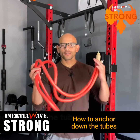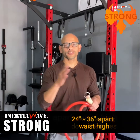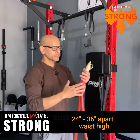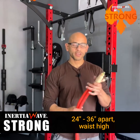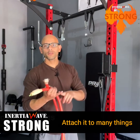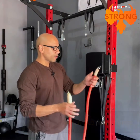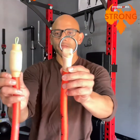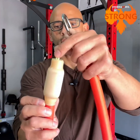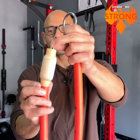Now I'm going to show you how to anchor the Inertial Wave Strong. Ideally you want both tubes about 24 to 36 inches apart — about arm's length. You can attach them to weight racks, rails, fences, dumbbells, even a trampoline. Each tube has an o-ring on one end and a wire loop on the other end for handle attachments.